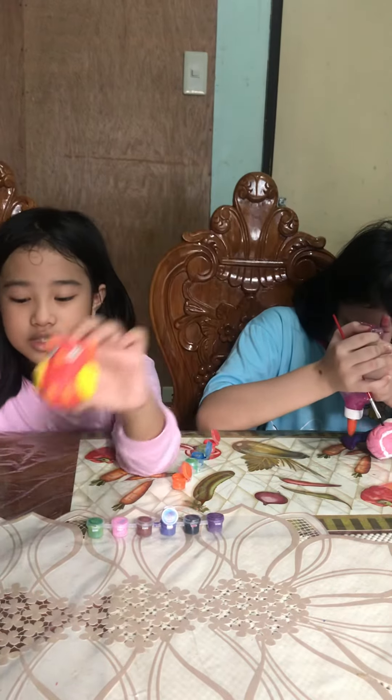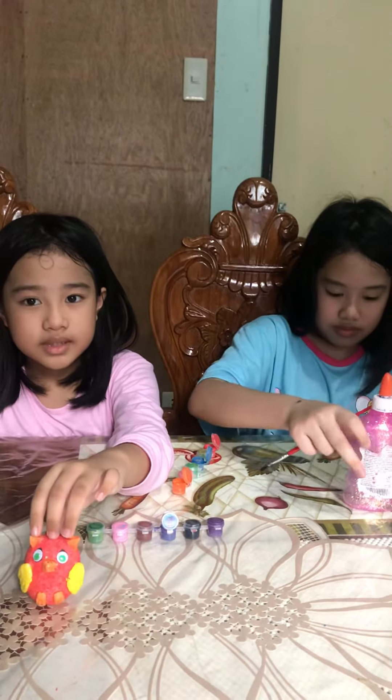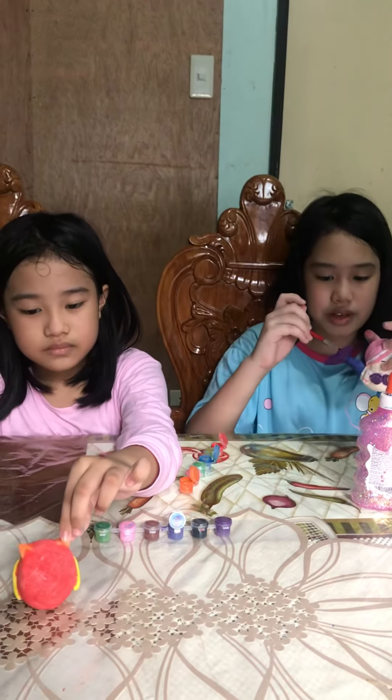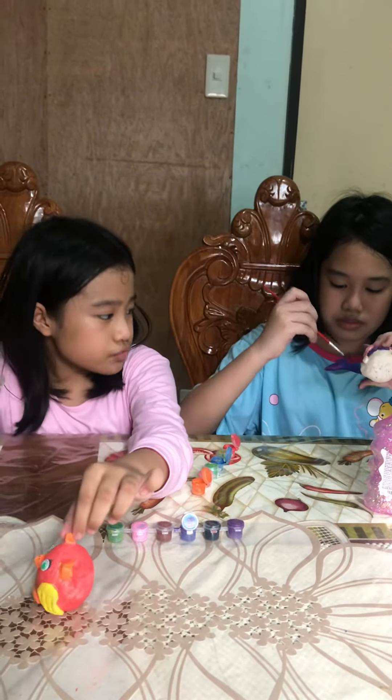Okay guys, so here is what we painted. So far guys, this is what I painted. It looks like a phoenix.